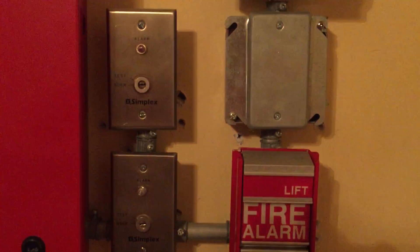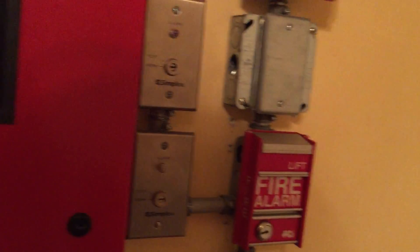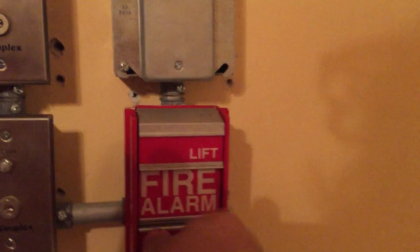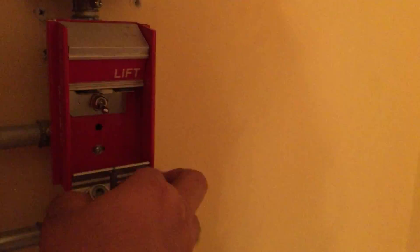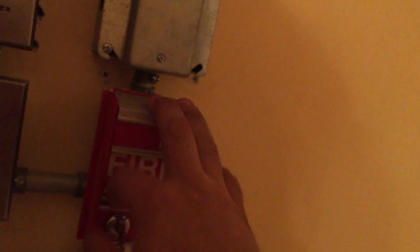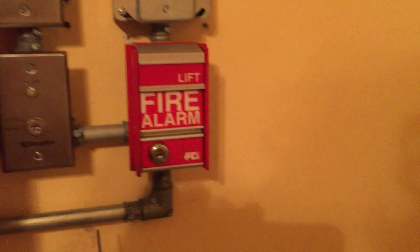We have the remote strobe going off. We have the Simplex remote strobe — the RSS going off. I still haven't fixed this problem yet. I need to switch on the station.